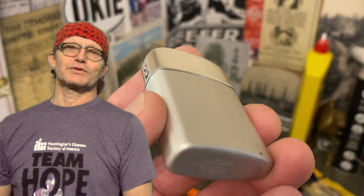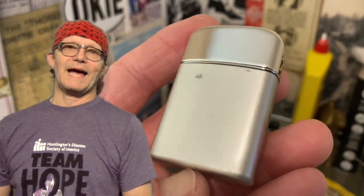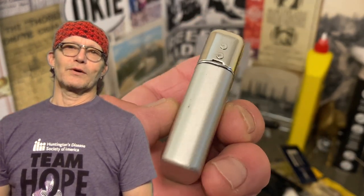This was a true salvage job, as this lighter has been on the floor of my workshop for — I can't tell you how long. Didn't realize I had it. I'm always looking for new Ronsons to get a first look at, and this one is no different.